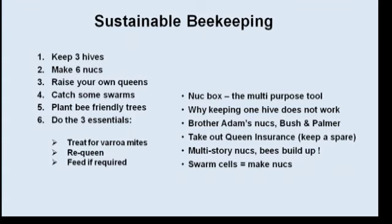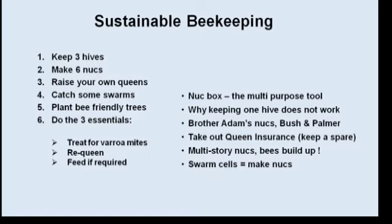I've got some handouts if anyone wants to make notes. I'm going to talk about sustainable beekeeping and some ideas about how you can make your apiary sustainable. Here's what I'm going to tell you: keep at least three hives, make six nukes, raise some queens, catch some swarms, plant bee-friendly trees, and do the three essentials: treat for varroa mites, re-queen every year, and feed your bees if required.